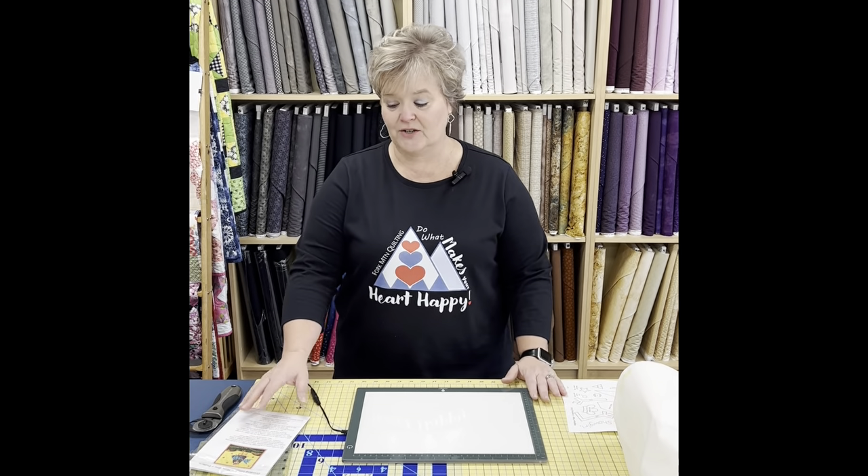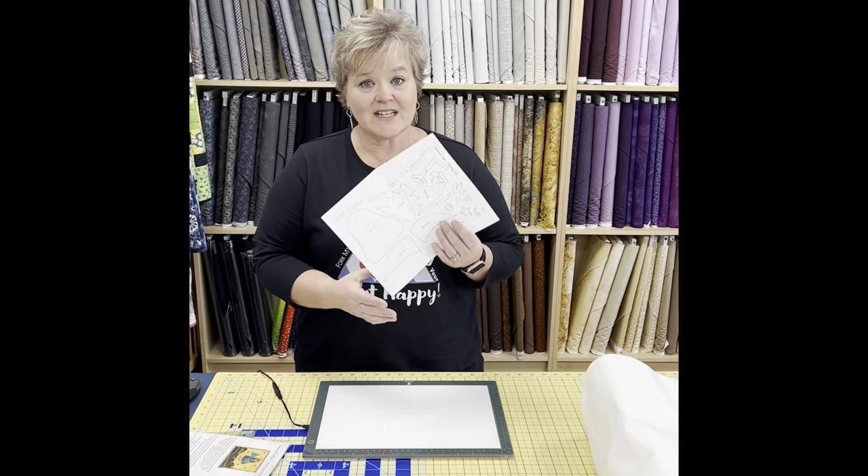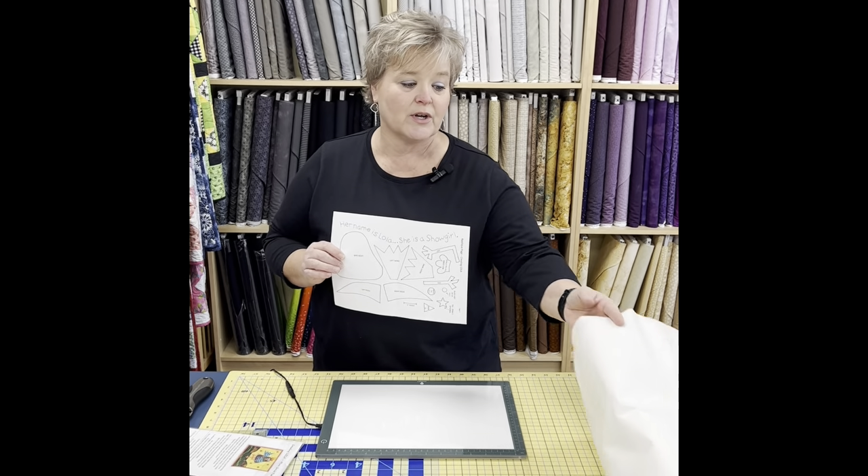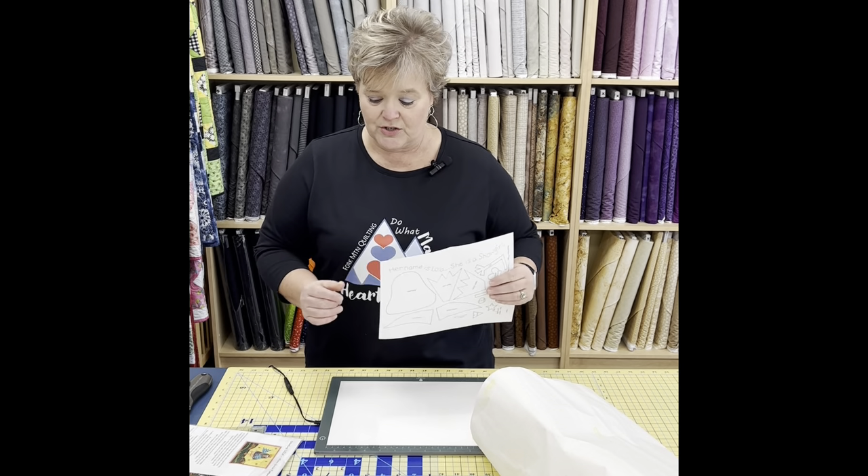The first step with any project is to make sure you read through the pattern. It's really important when you're doing an applique process. You need to find out if the maker reversed their image for you, because you need your image reversed on most applications. In this case, she did reverse her images. The next step is to take the images and trace them onto our Steam-a-Seam or your fusible interfacing, whichever one you choose to use.